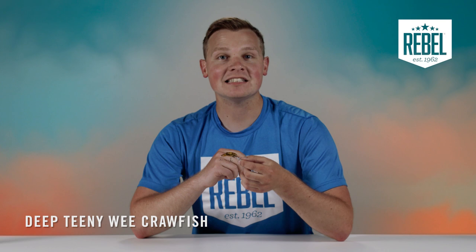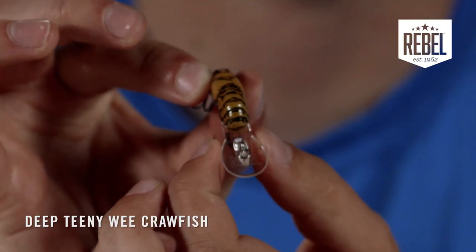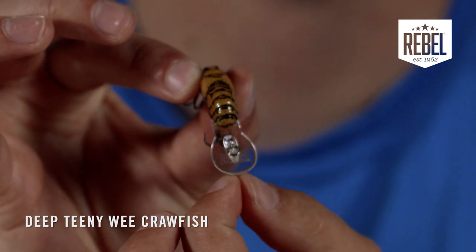One thing to note: the Deep Teeny Wee Crawfish has the same bill structure as the upsized Deep Wee Craw. You can see the small bridge in the bill that quickly transforms into a large surface area circle bill to help that bait get deep.